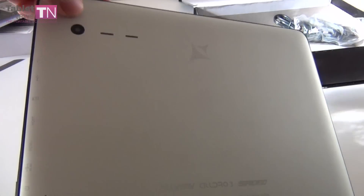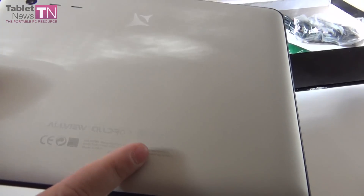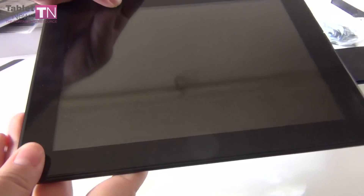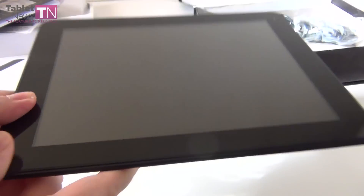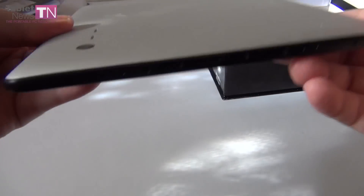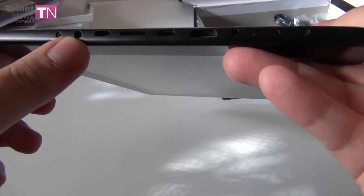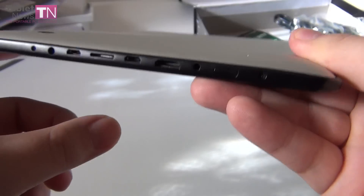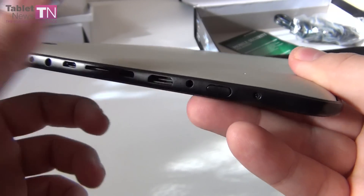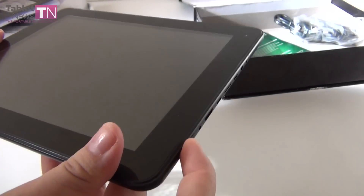Let's look at the tablet. As you can see, we have a camera at the back, speakers near it, and the AllView logo right here. It's the AllView AllDraw 3 Speed. It runs Android 4.0, has a 9.7-inch display with a resolution of 1024x768. The on/off button is right here. We've got the audio port, the host and slave USB ports, a Micro SD card slot, an HDMI port, and the charging port.